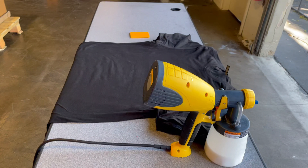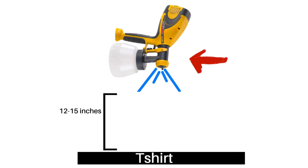I will also be spraying on a table with the shirt laying flat. This helps me stack multiple shirts at a time. When we start to spray, make sure your spray gun is facing straight down — you don't want to add an angle.